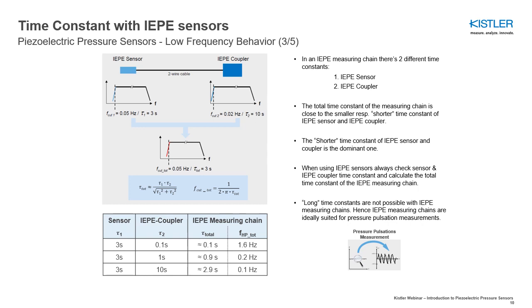The shorter time constant of the IEP sensor and coupler is the dominant one. When using IEP sensors, always check the sensor and IEP coupler time constant and calculate the total time constant of the IEP measuring chain. Long time constants are not possible with IEP measuring chains. This is why IEP measuring chains are ideally suited for pressure pulsation measurements, but not for quasi-static pressure measurements.